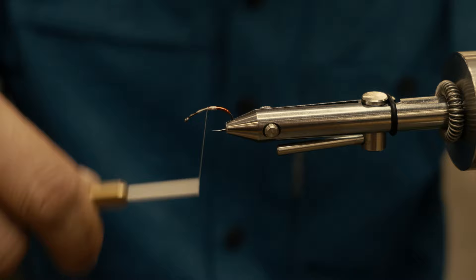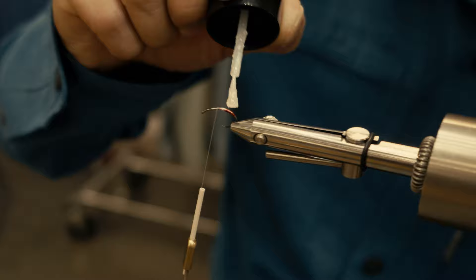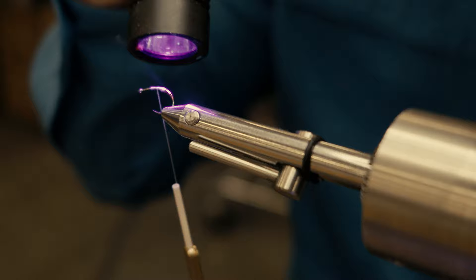I'll add a little bit of UV resin to the tag here just to make it a little more durable, because trout do have those teeth depending on what species you hit. They hit that tinsel and their teeth will shred it, and I like my flies to last more than one fish.